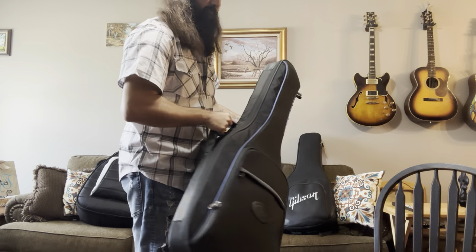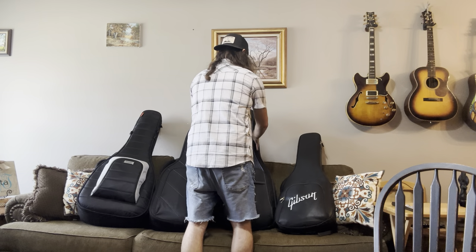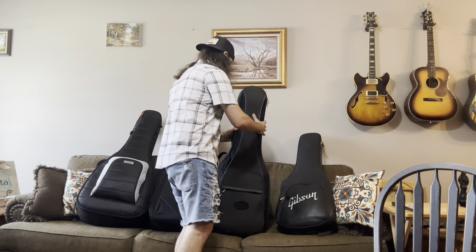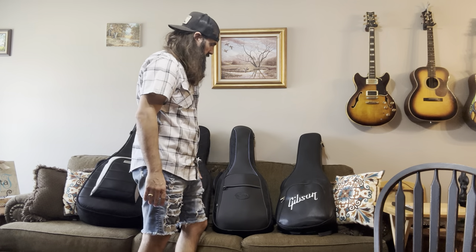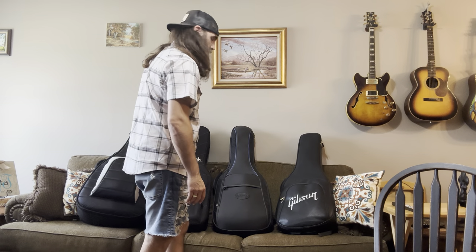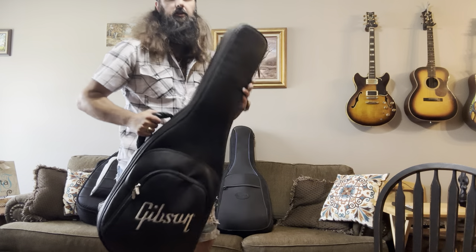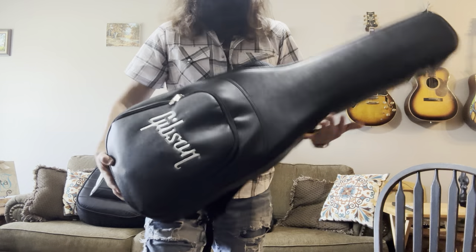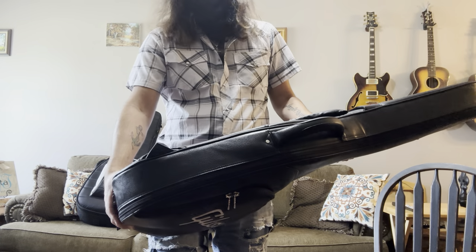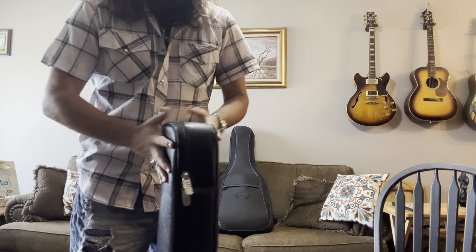As far as toughness goes, this is the toughest of the lot. If you were forced to gate check it because there wasn't enough overhead bin space, this would be the one most likely to survive anything that an airplane loader could do to it. And then this one here — the Gibson Deluxe gig bag that comes with the Gibson Les Paul Tributes.